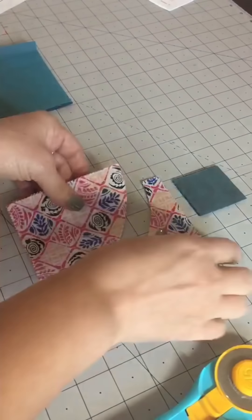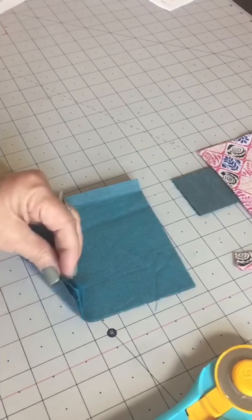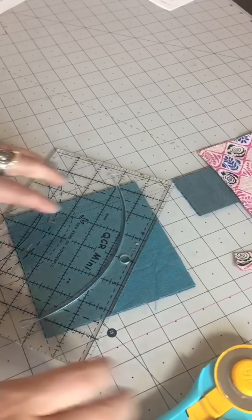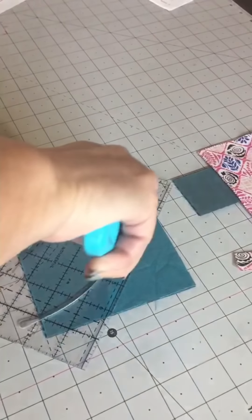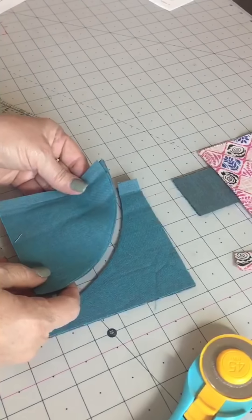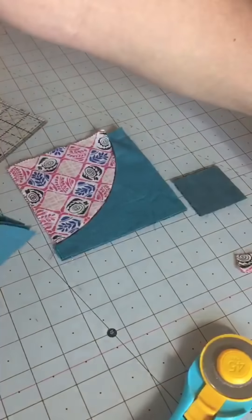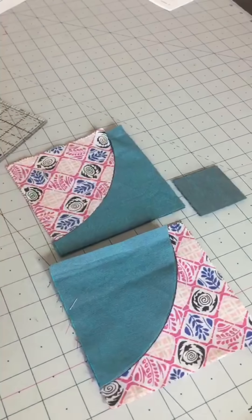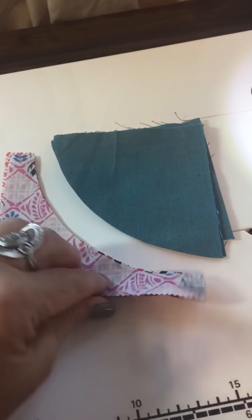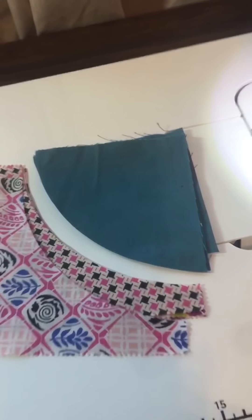Take your regular rotary cutter and cut in the curve cutout. That gives you two shapes. Do the same thing with your background fabric — here we have four 5×5s. Position that V right on the corner and cut in the curve cutout. It does not matter if the fabrics are right side up or right side down because this is a symmetrical shape. So now we have two shapes: A and B. We're going to swap these out with the ones we already cut, then sew this curved seam and this curved seam.